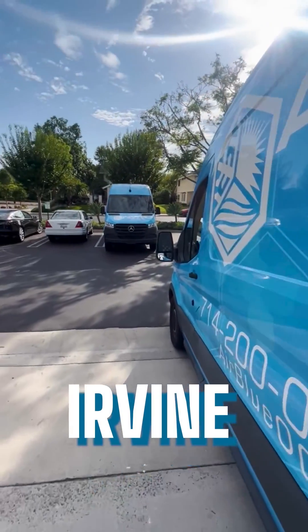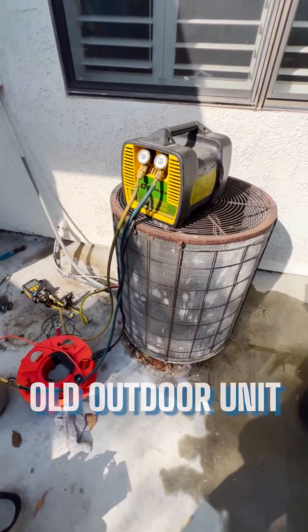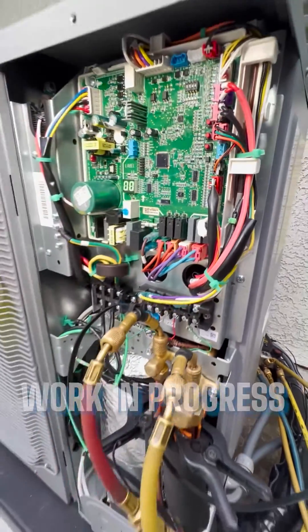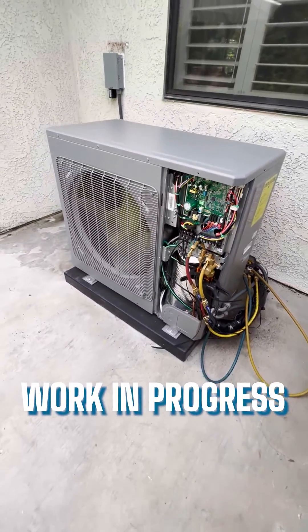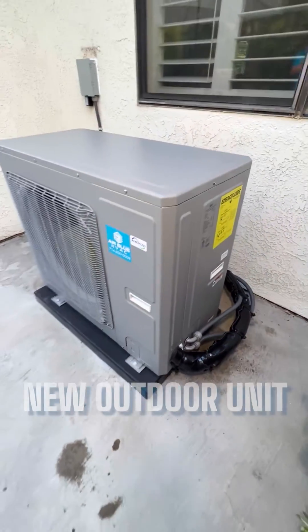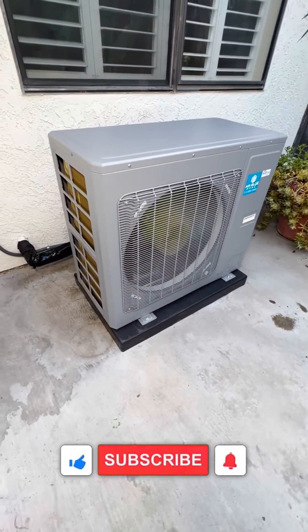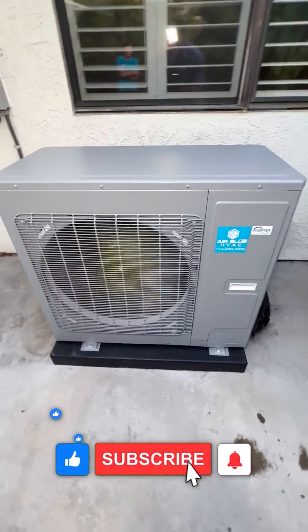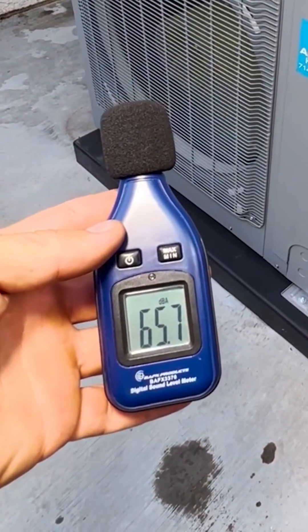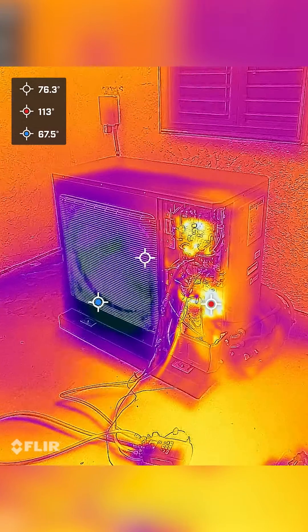Today we're installing a dual fuel heat pump unit in Irvine. It's very quiet — 66 decibels in heating mode.